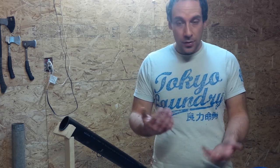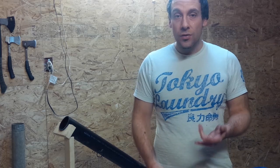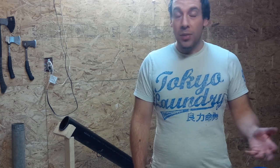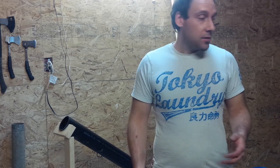Hey guys, Justin here from Canadian Outdoor Enthusiasts. Today we're going to show you how to process bear fat, also known as bear grease. Bear fat is actually used for a lot of useful things, especially back in the old days — like baiting, maintaining metal tools such as firearms and knives, making candles, and making pine pitch. It's used for a lot of things.